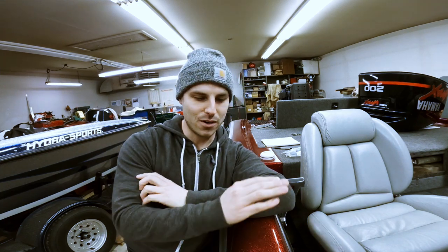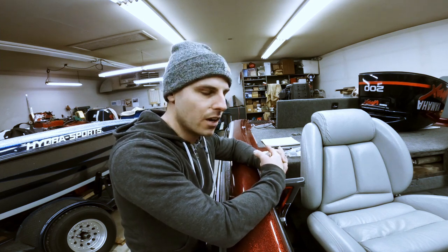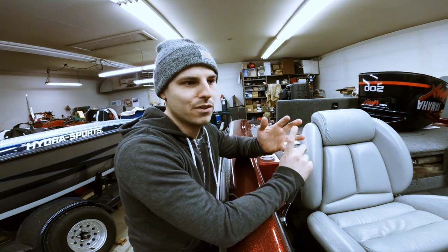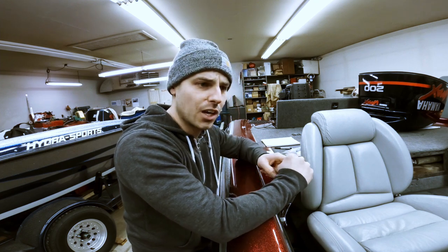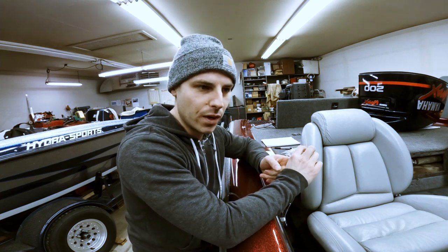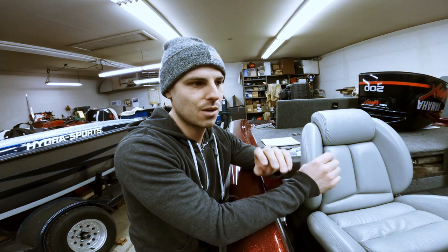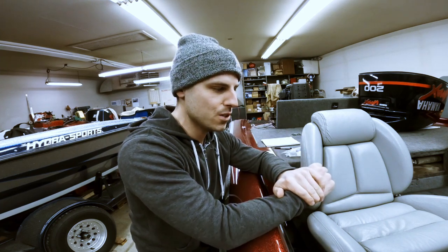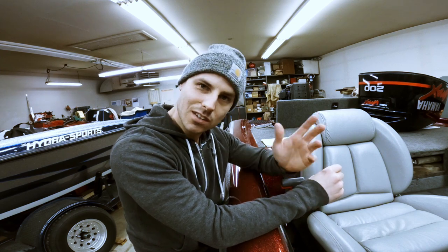Hey internet anglers, welcome back to another episode of our Triton project. Today we're going to have a look at a problem we've discovered on the trim/tilt motor — it's making a lot of noise. We don't know if it's the pump, air in the fluid, or worn out bushings. We're going to go through, grease everything, and see if we can eliminate the noise or at least narrow down whether it's the pump or something binding in the assembly. We're also going to try taking the lower unit off the motor and do a little disassembly. Join us, let's get into it.